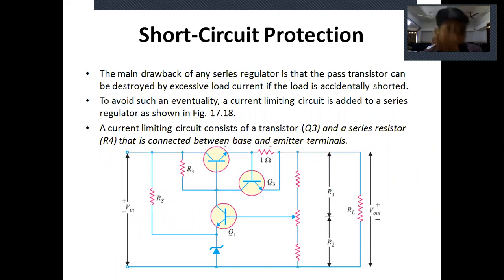This is about the series voltage regulator. Thank you.